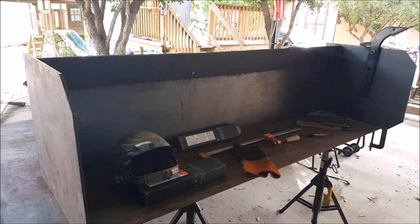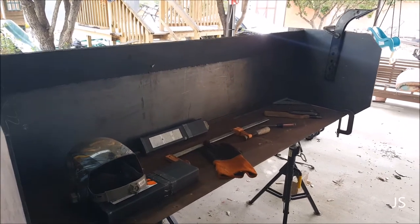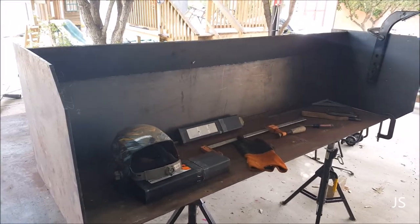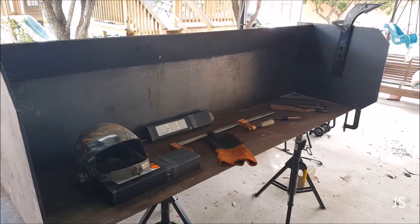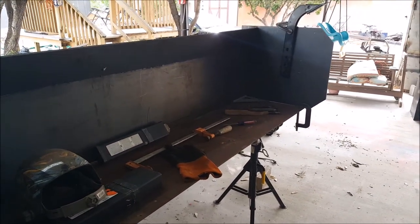Hey guys, welcome back to my channel. We're April 28th, so it's a few days past my last video. We had some rain, a lot of mosquitoes, and humidity was really bad. I'm back at it — I've got about three to four hours to work on this and see how much progress I can make.